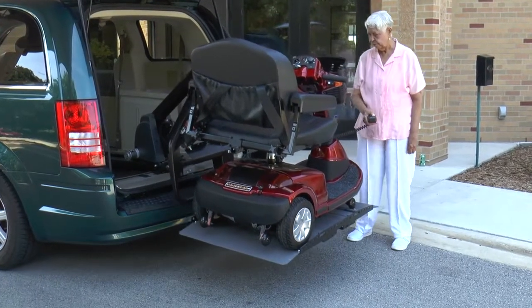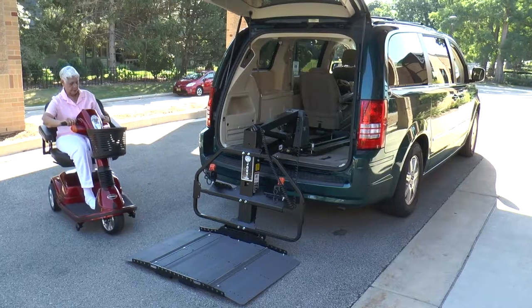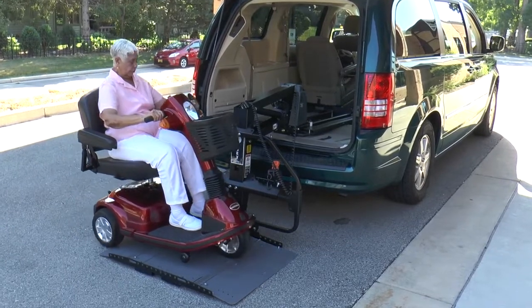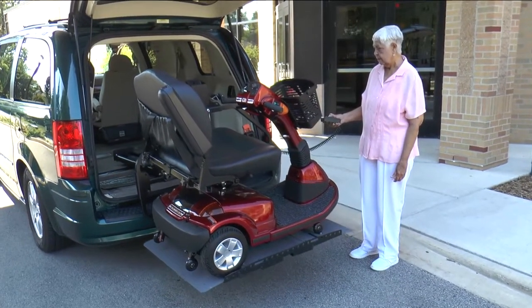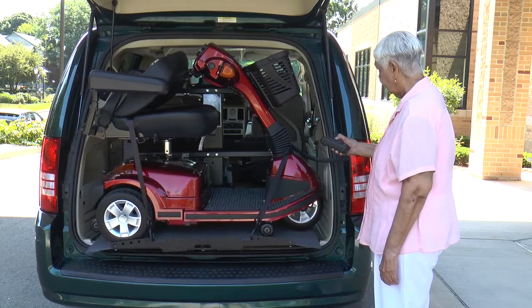Transporting a scooter or power chair doesn't get easier than with Bruno's Joey. Designed for minivans and full-size vans, the Joey offers a drive-on, drive-off platform and one-button simplicity to quickly and easily load mobility devices weighing up to 350 pounds or 159 kilograms.